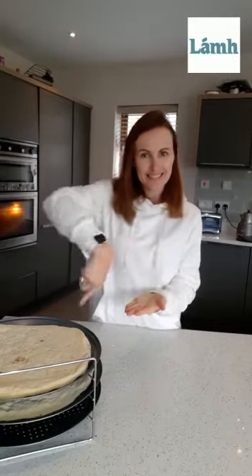Hi everyone, you're very welcome back to my kitchen. So today we're going to make pizzas. It's one of my favourite things to cook. So we're going to start off and we're going to look at what we need to make our pizza.